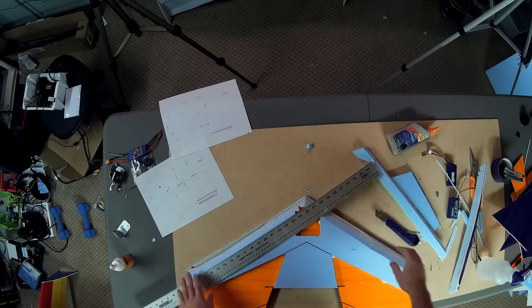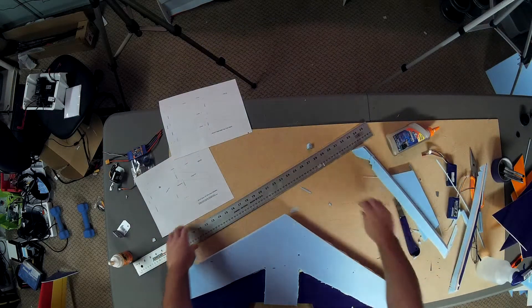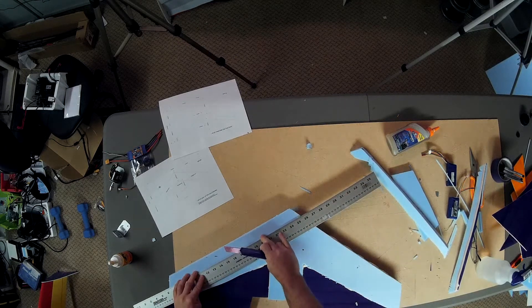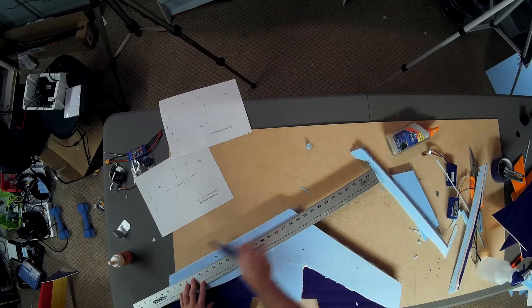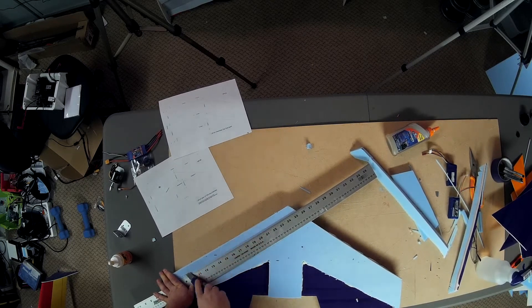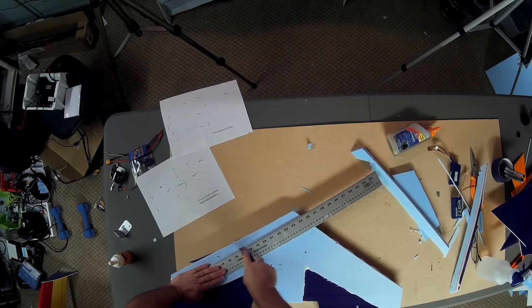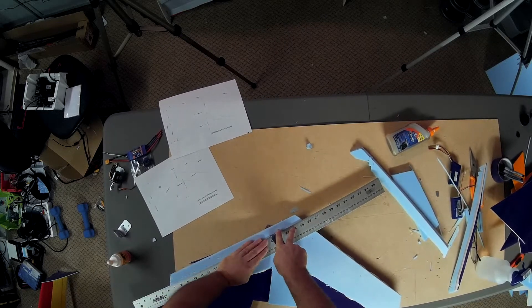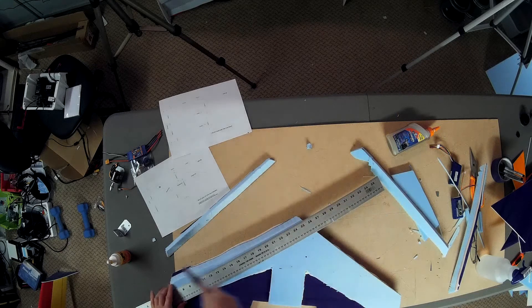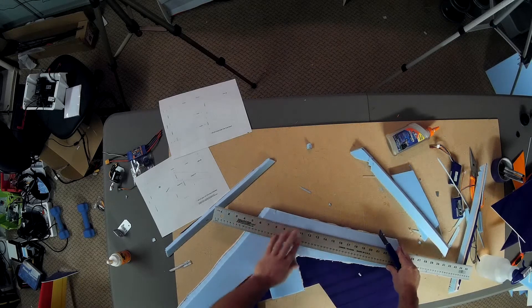Wow, I really overdid it there. That was too much. I'm going to do the same thing on the bottom, maybe just slightly less close to the front. That is one ugly line — let's hope I've got lots of sandpaper.